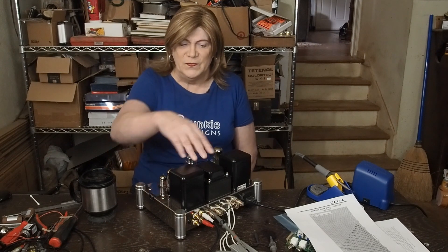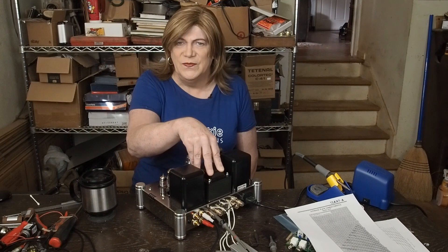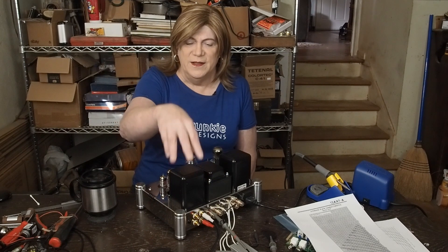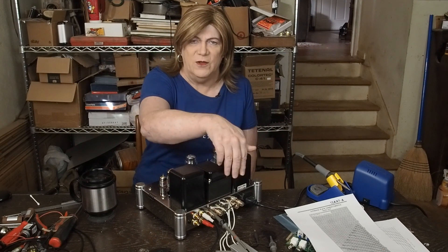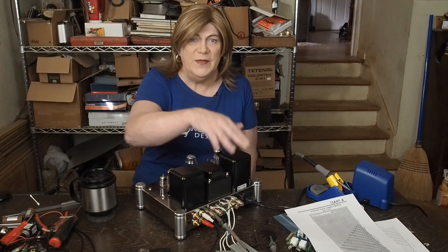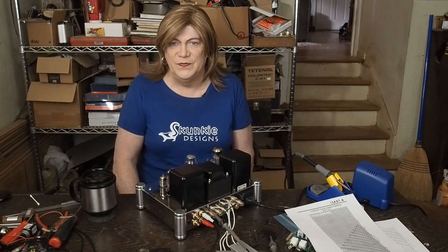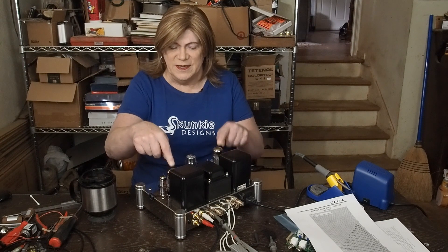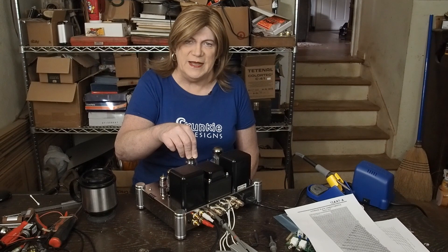So I'm going to go with the few givens that I have. We've got a 290 volt AC power transformer with no center tap. We've got two output transformers that have 3.2k into a 4 and 8 ohm load. I'm not even going to assume that center tap is usable as an ultralinear tap. We have two octal sockets, two nine-pin sockets, and another eight-pin socket in the center.